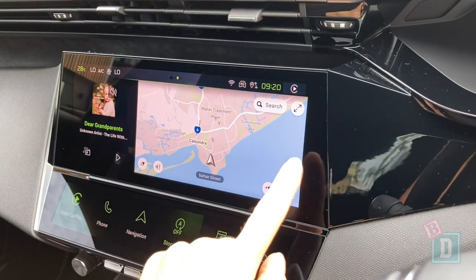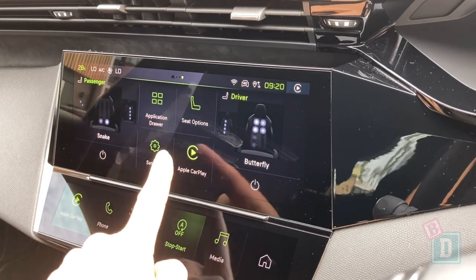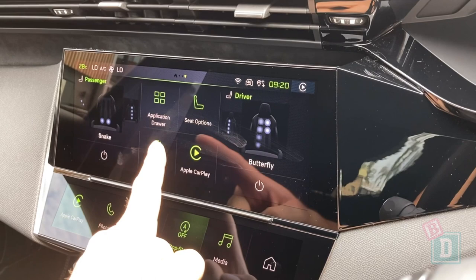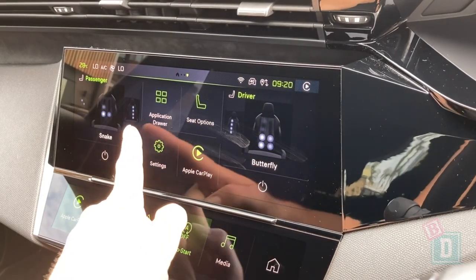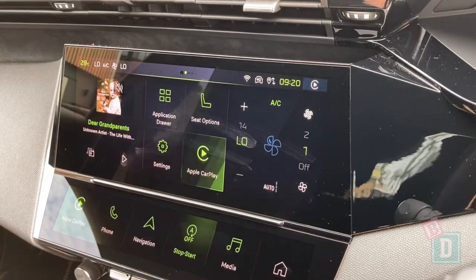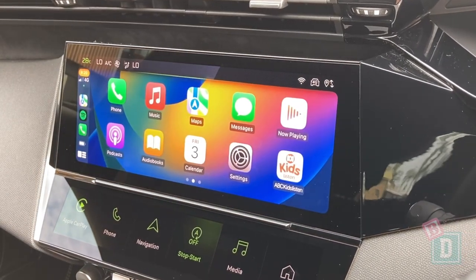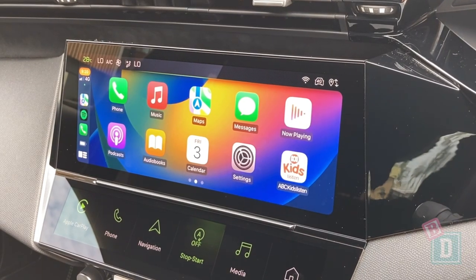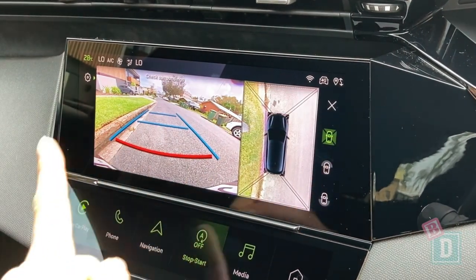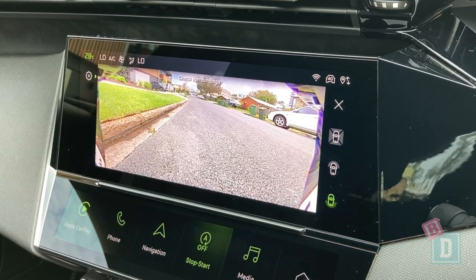The media system in the Peugeot 308 is really lovely, modern, and easy to use. I love the green highlights in here to match the outside of the car. You can control the massage seats through here, and you've also got sat nav, Apple CarPlay and Android Auto, which is fantastic. When you put it into reverse the camera images are really lovely and clear — I like having the bird's eye view and you've also got other views you can choose from too.